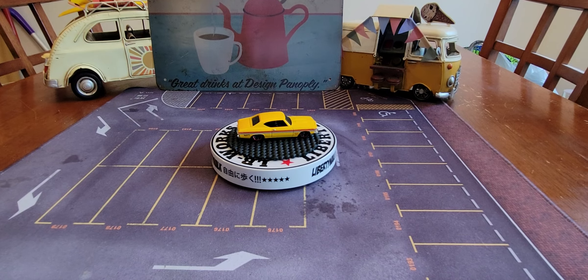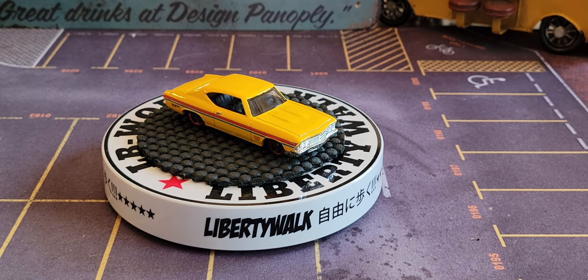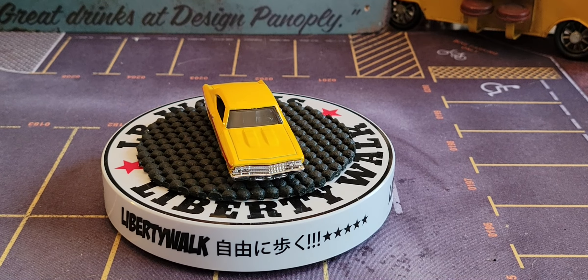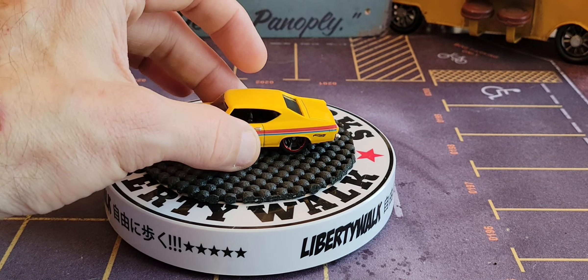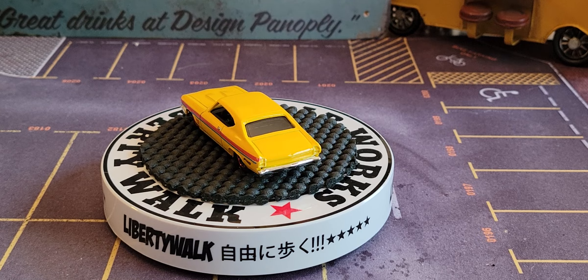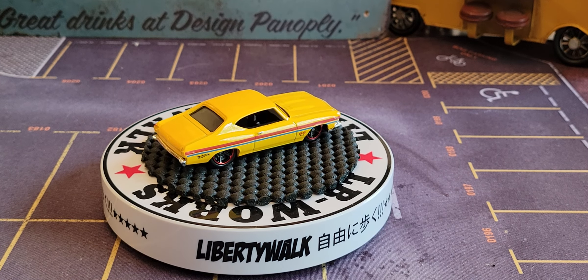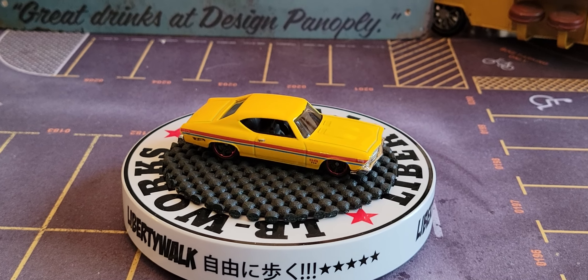Yes it is Mustang Hunter! What I want to show you this morning is a 1969 Chevy Chevelle SS 396. Look at this — it is a 396 Chevy Chevelle SS.